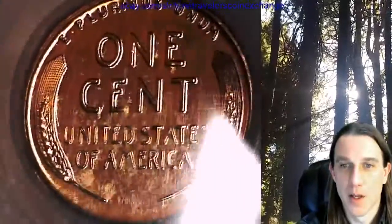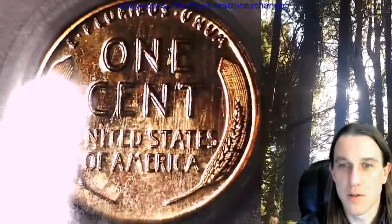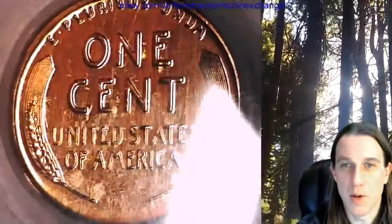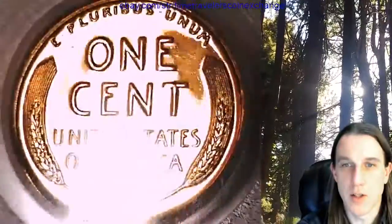The reverse looks mostly red and it looks pretty nice. There is some fine scratching and scuffing on the slab here, but it is what it is and it is a beautiful coin underneath. The slab is doing its job keeping it safe.